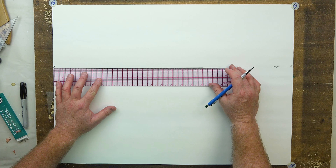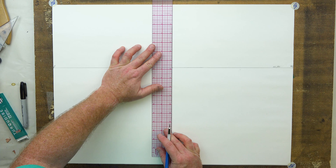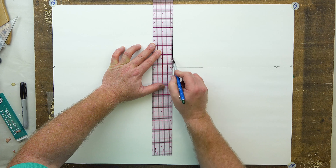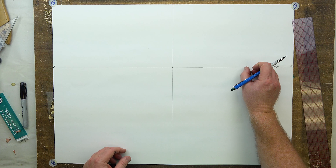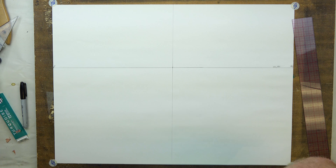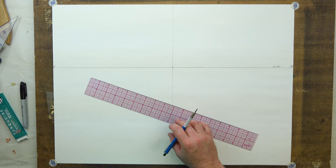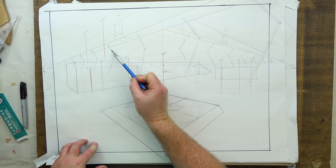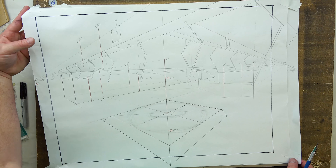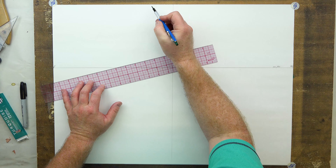I'm going to be drawing darker for this lesson so it shows up — you can draw much lighter, and I recommend you draw very, very light. There is our horizon line. I'll label that HL, which is also our eye level. We're going to have a left vanishing point on the edge — LVP — and a right vanishing point here on the edge — RVP. We're 24 inches across, so half of that is 12 inches for our center of vision, which I'll take all the way up and down as our guide. If we need a one-point form, it'll come out of our center of vision.